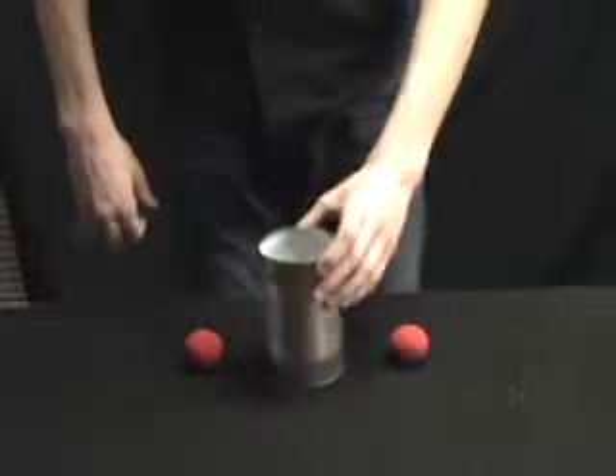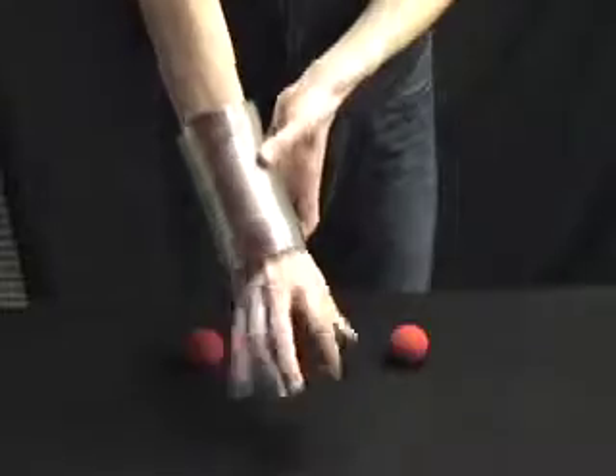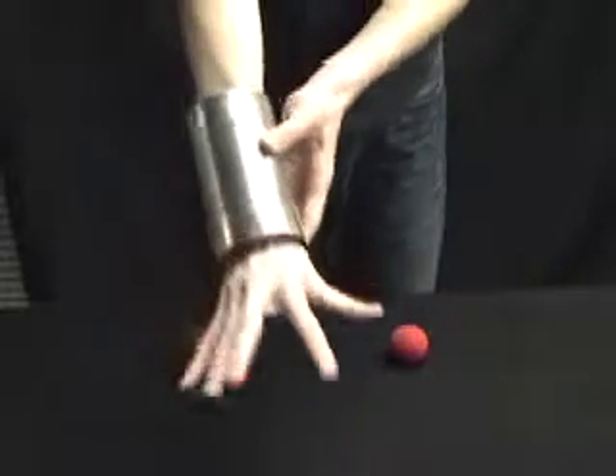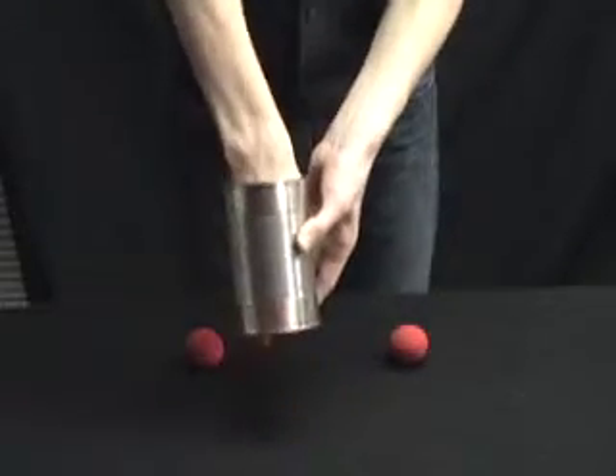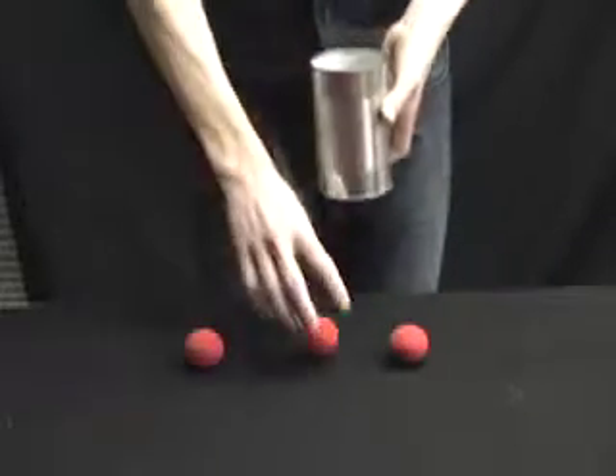I'll just break that sponge ball in two — that'll give us two sponge balls. The last sponge ball is actually inside of the can somewhere. Let's see here. Where is it? There it is. There's our third final sponge ball.